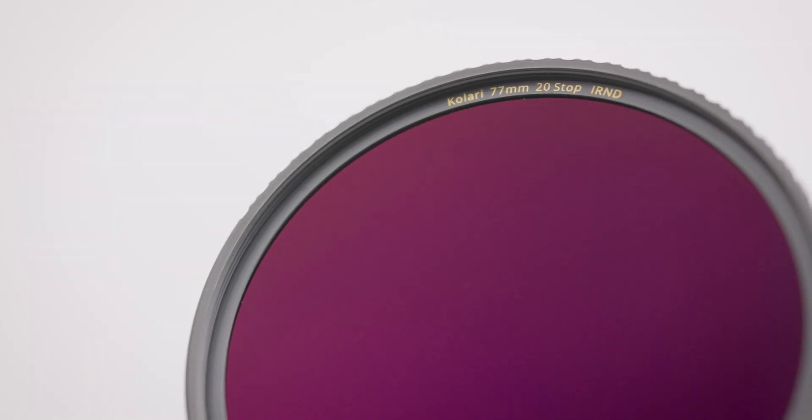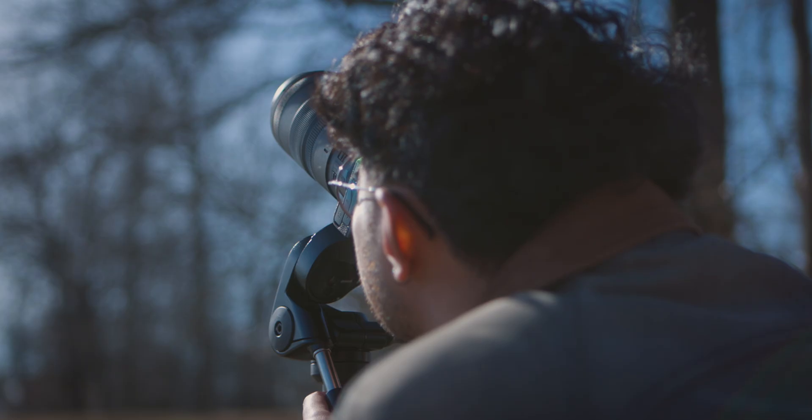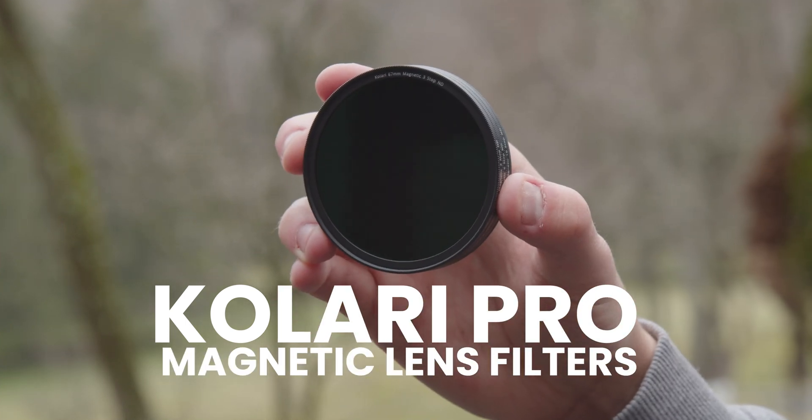The solution is to use a solar ND filter, which is strong enough to ensure the light from the sun cannot damage your camera. You'll need at least 15 stops of light reduction to safely shoot the sun, which you can achieve with our Kalari Pro ND filters or our Kalari Pro magnetic lens filters.